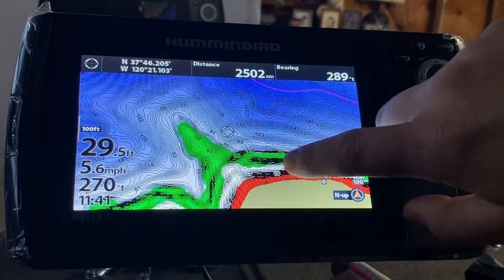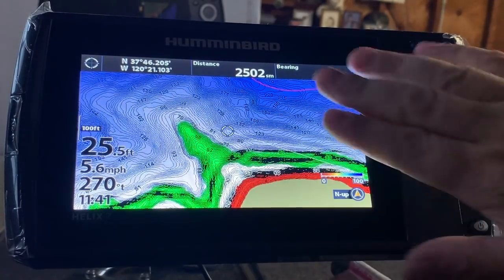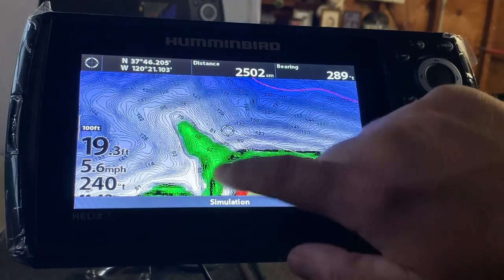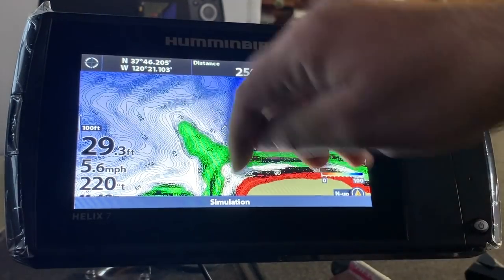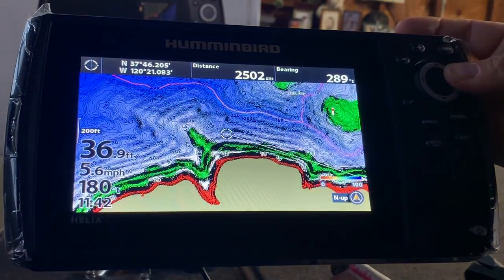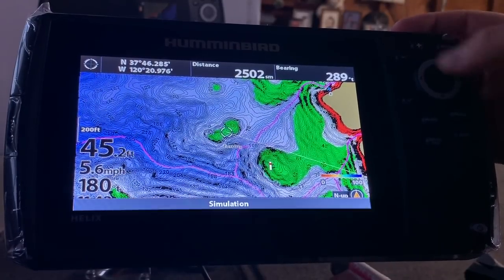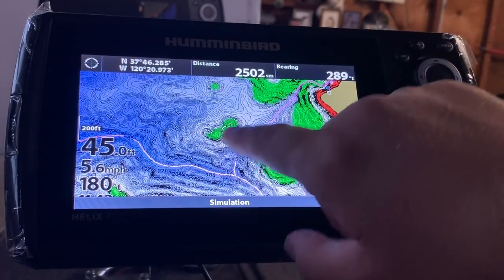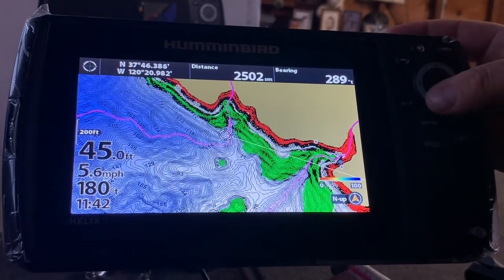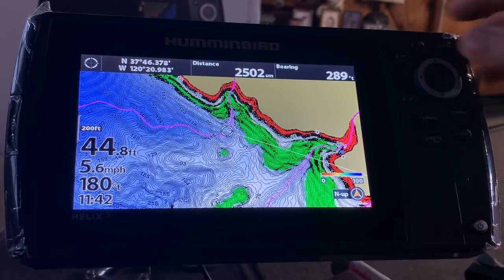I could pretty much find all the productive water right here from the garage. See how it turned this whole point — all this would be dead water, and then anywhere in that green, that 50 foot and in, is what I'd like to target. I'd look at these islands way out in the middle of the lake — there'd probably be a stack of fish right here on these. You can do quite a bit with Lake Master.